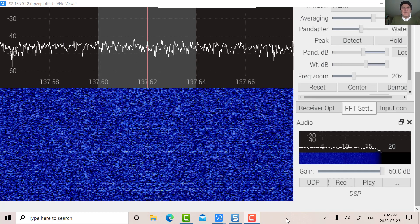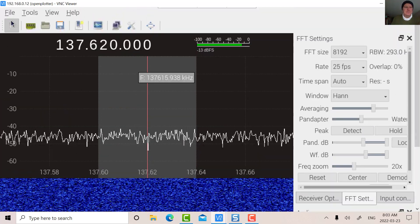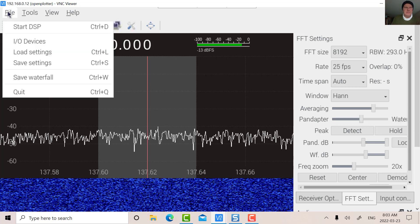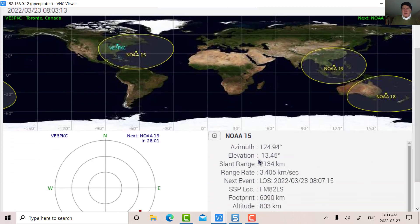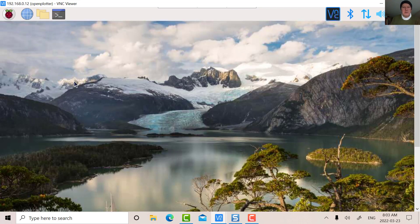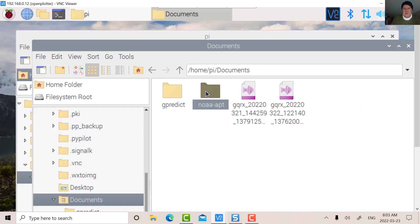The elevation has dropped now and the signal is gone for all intents and purposes. So we've saved the WAV file. For NOAA 15, the elevation is only 13 degrees so we're not going to see anything on the next pass. So let's quit here and we're going to start NOAA-APT. I'm going to go into the Documents directory — there's my NOAA-APT file.